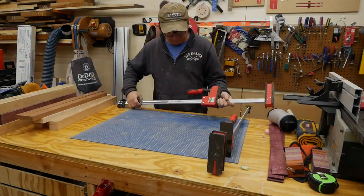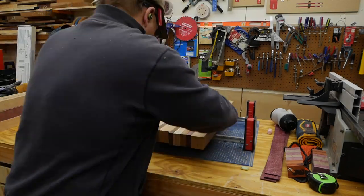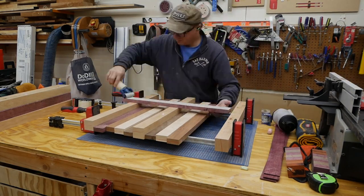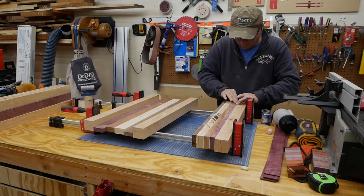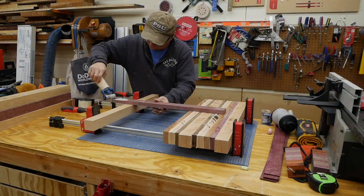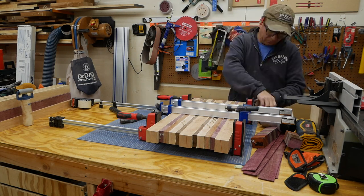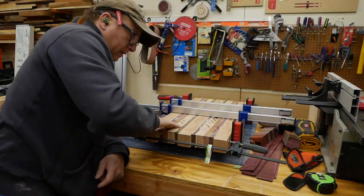Step seven is to complete the final glue-up for the cutting board. I lay all the boards out, and then I put some tape on the clamps to protect them from the glue. I put glue on each opposing face of the board and rub them back and forth to get a little friction fit, then slide the clamps finger-tight, make sure it's flat, and put some clamps on the top and sides to ensure everything is completely tight and snug.